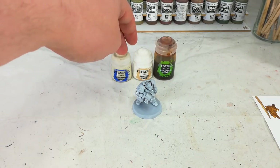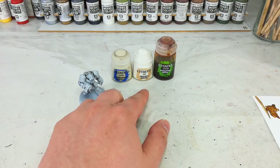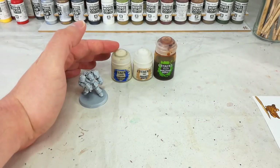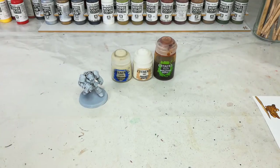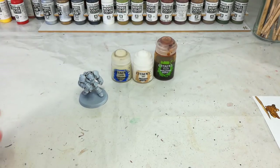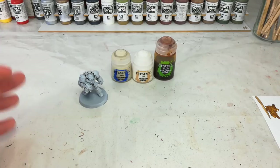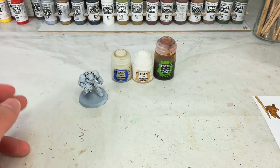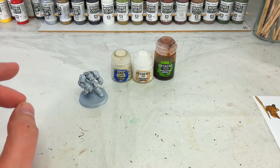Once we've got that done, we're actually going to dry brush our edges with Praxeti White. Now the reason why this is, is because ordinarily I would use something like Tyrant's Skull to go over as a bone color. But the problem is Tyrant's Skull is actually darker than Screaming Skull. So what we're going to need to do is go brighter. I'm using Praxeti White over Rack White, because Rack White has a slightly peachy, fleshy tone to it — not really what we want. I want a nice crisp white for this.